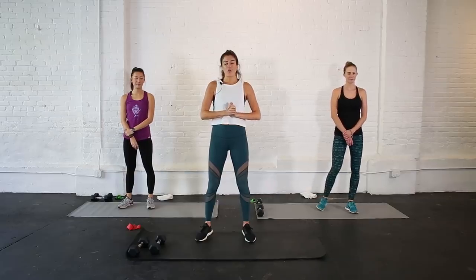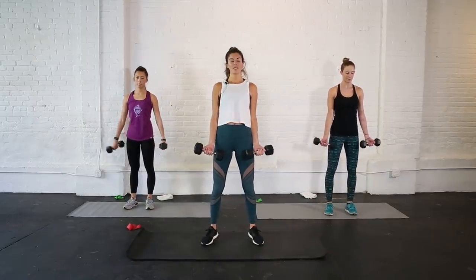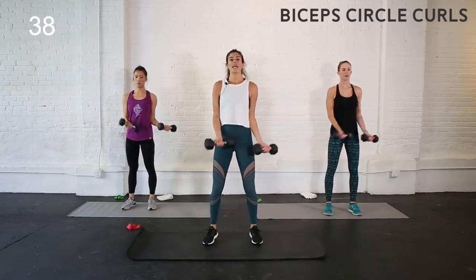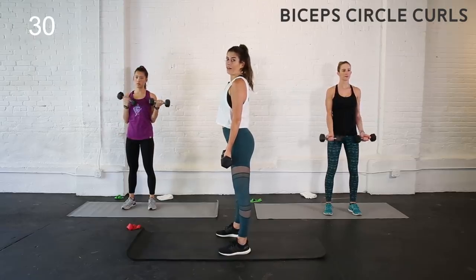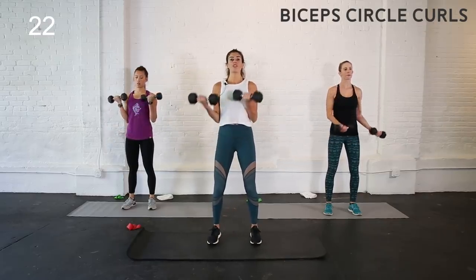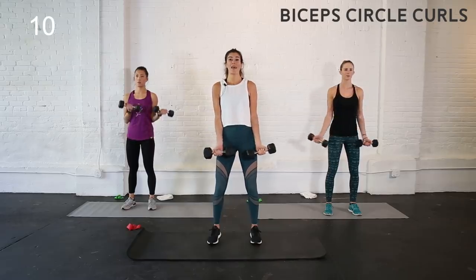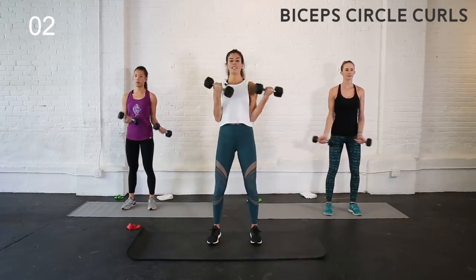We are going to start our upper body and core section now. Grab your weights — if you need to modify, just use a lighter set. We're going to do bicep circle curls: palms facing forward at the bottom. Roll your shoulders back, soft bend to the knees. You're going to make a big circle as you curl up, and when you hit the bottom switch direction. Anytime we do standing upper body work, keep a soft bend to your knees — when we lock out the knees we tend to arch into the low back. Maintain neutral spine, abs up and in. Keep an open chest — make sure you're not rounding your shoulders.